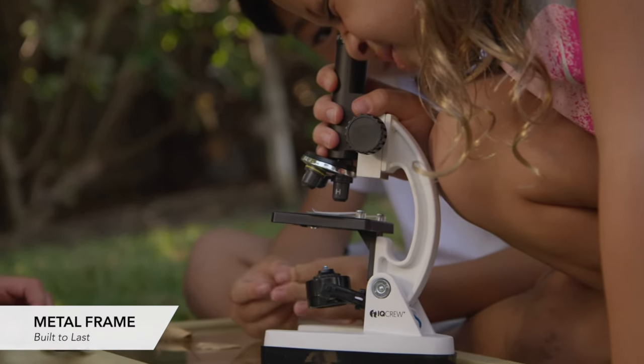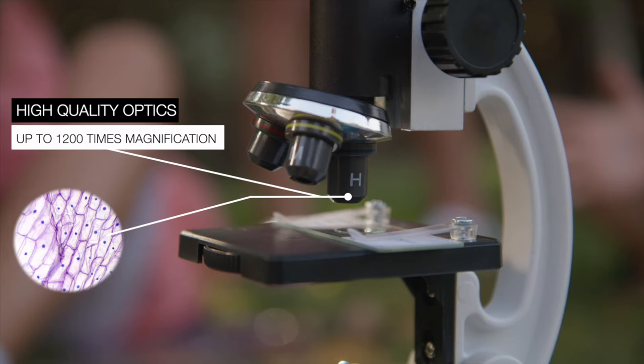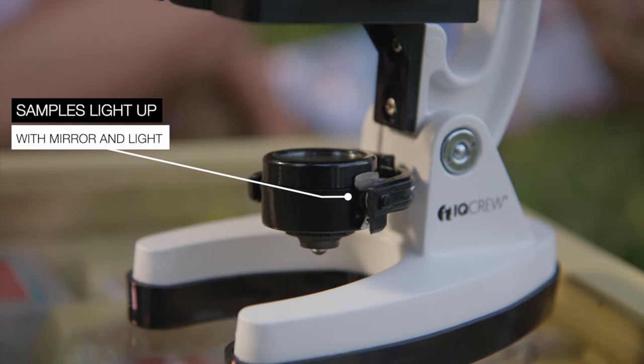The microscope's metal frame is built to last. With high-quality optics and up to 1200 times magnification, my kids get a clear view down to the cellular level. Samples light up using a mirror or built-in light.